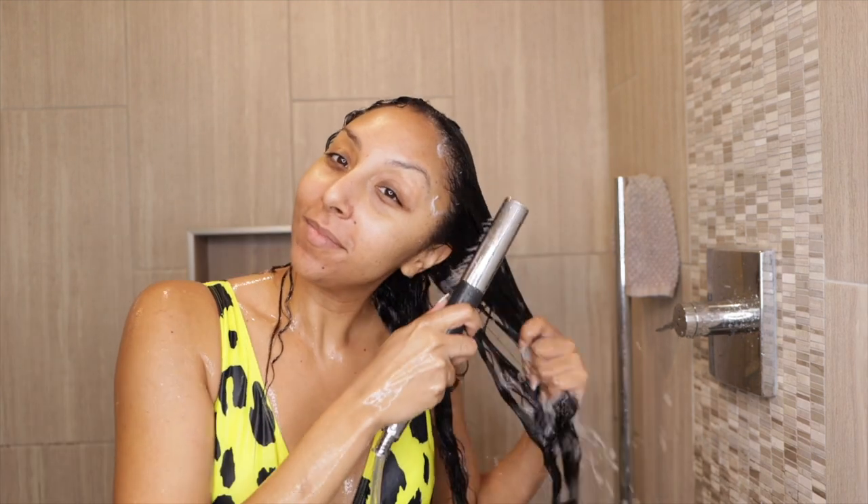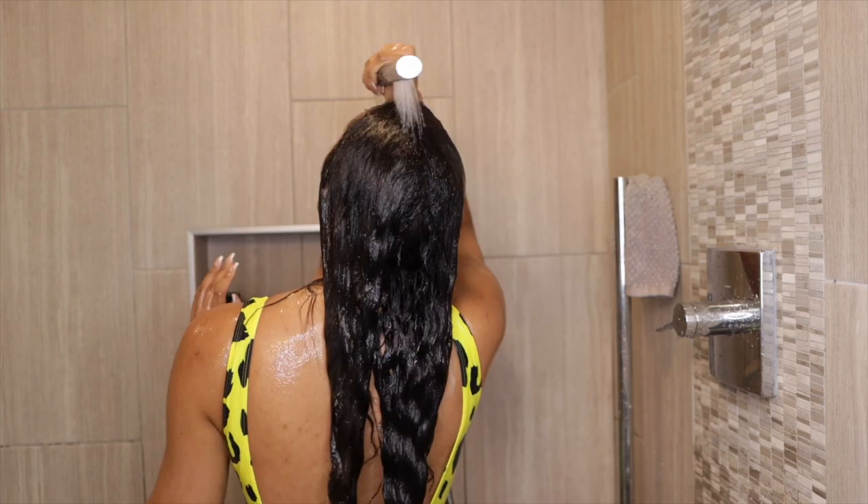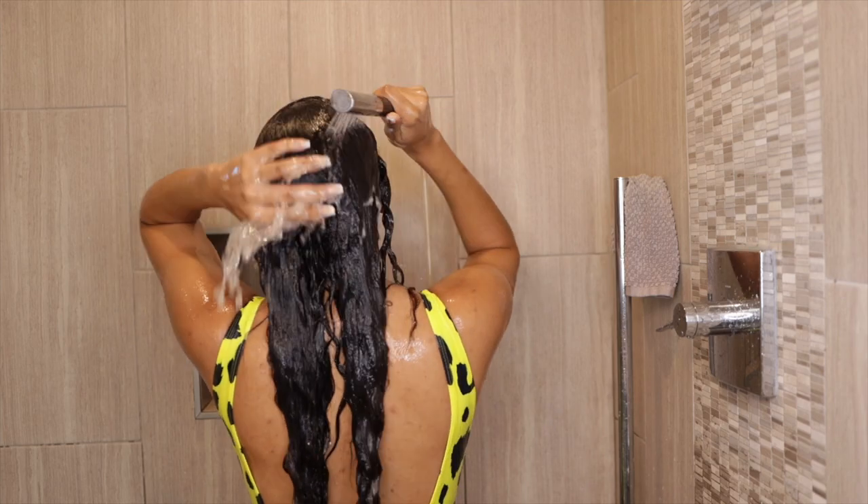I had a really easy time detangling and it felt very moisturizing. This is definitely going to be added to my top three co-washes because I only like about three co-washes — so this one is great. Once I'm done detangling, I just rinsed it all out.